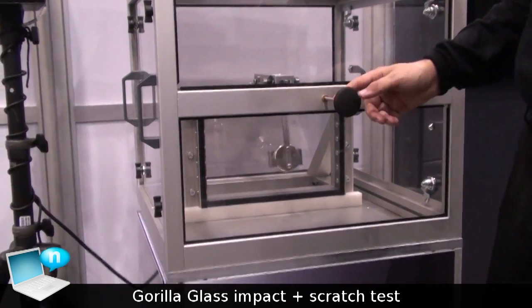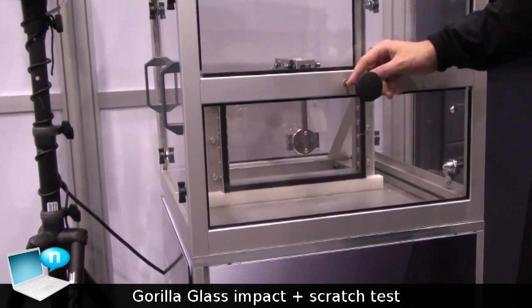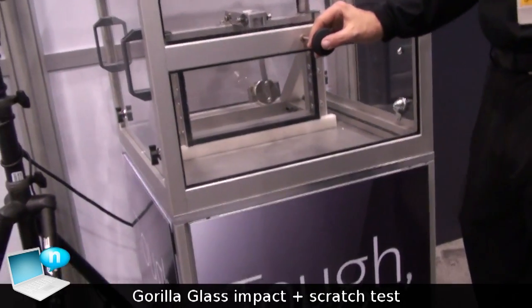We've hit this piece of glass several hundred times and haven't broken it. So it's pretty robust.